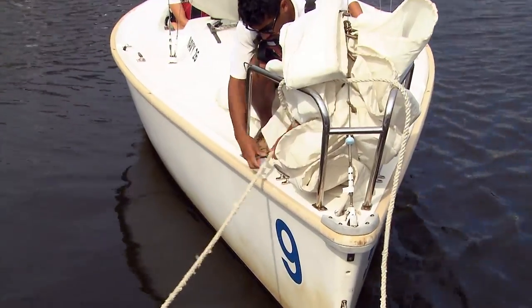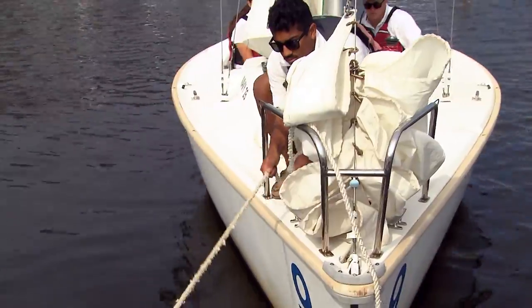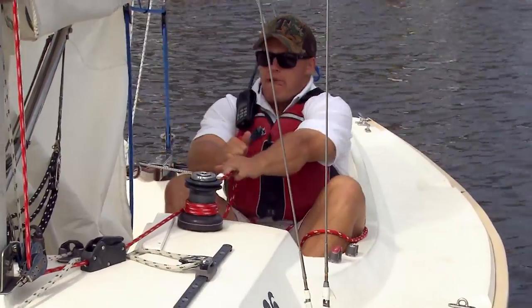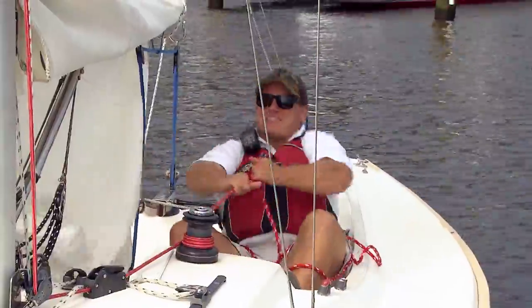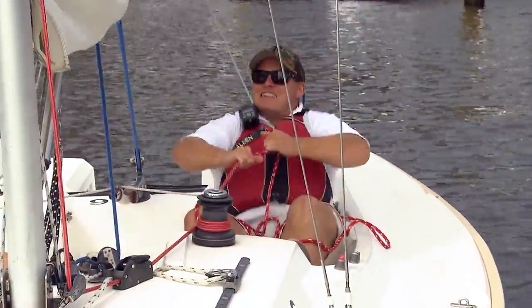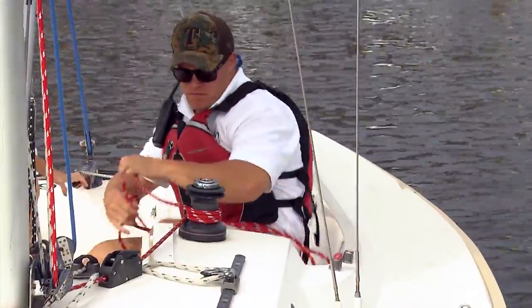Next you're going to take that line and cleat it off onto the bow cleat, which sets your boat up for the departure. Now that that line is cleated, you can go ahead and raise the mainsail. You want to make sure that the mainsheet is loose so that the boat doesn't come under sail and sail directly back into the slip once the main is raised.